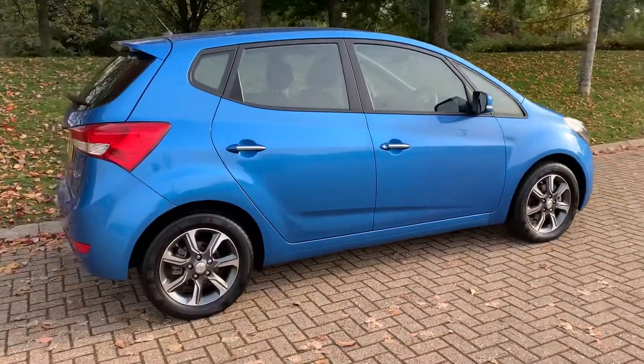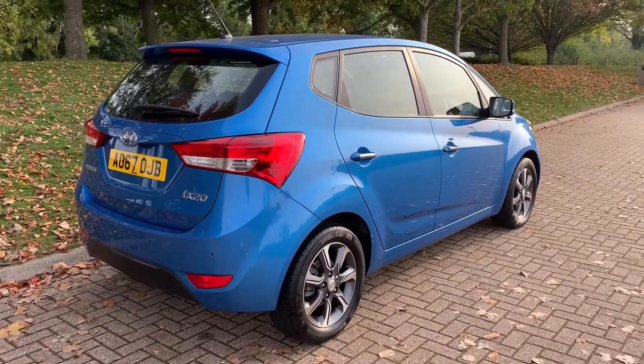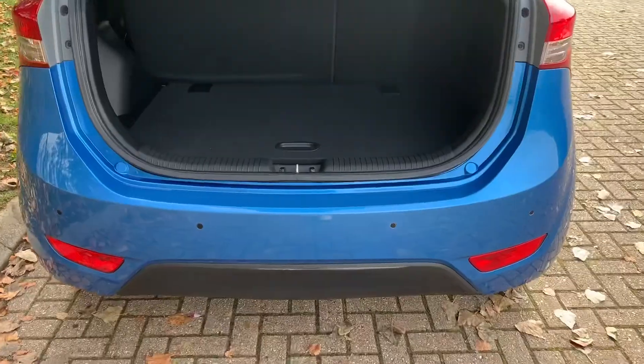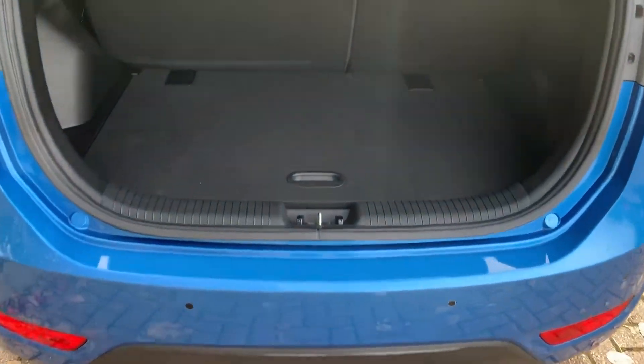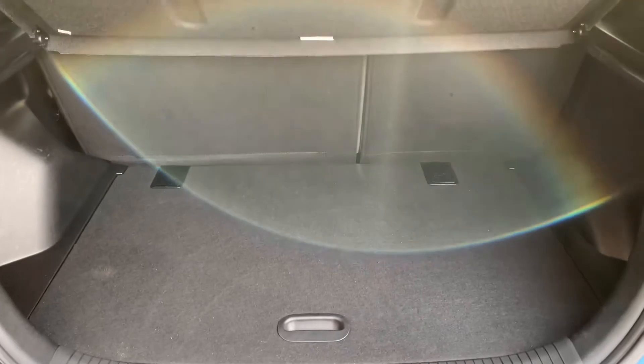From the outside you can see it's a five-door car with alloy wheels. Let's start off inside the boot and work our way around the rest of the car from there. As we approach the boot, you can see we have reversing sensors, plenty of boot space, along with a 60/40 split folding rear seat.